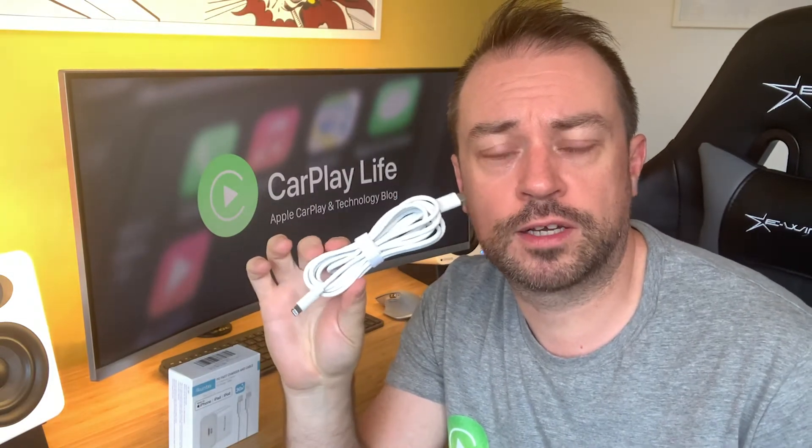In the box you also get a very generous 2-meter (6.6 ft) lightning to USB-C cable. It's a heavy-duty cable that features a Made for iPhone certified chipset inside to ensure 100% compatibility with your iOS devices. It supports high-speed data transfer and syncing, and thanks to its long length you can use it alongside your bed or couch without feeling like you're tied to the wall socket.